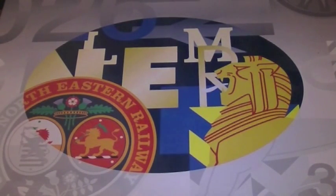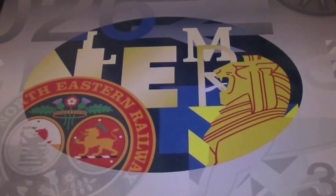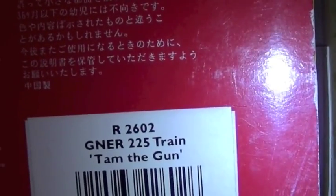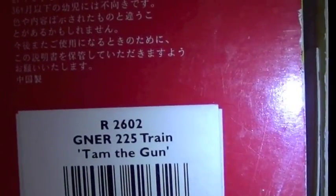This is a video review of a Hornby train pack. This is actually a limited edition pack, probably not that well known about. It's the R2602 GNER 225 train pack, which is TAM the Gun.